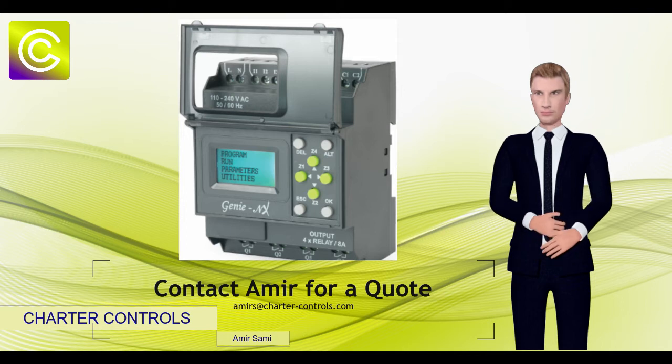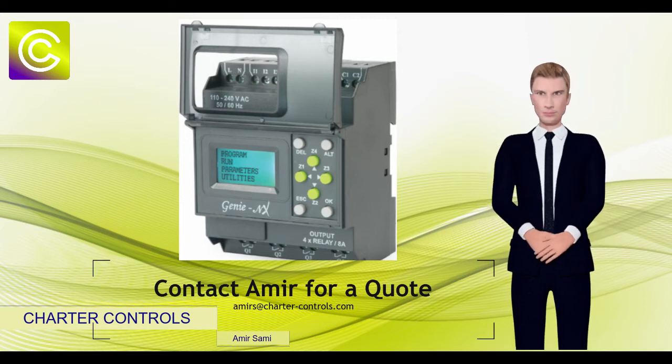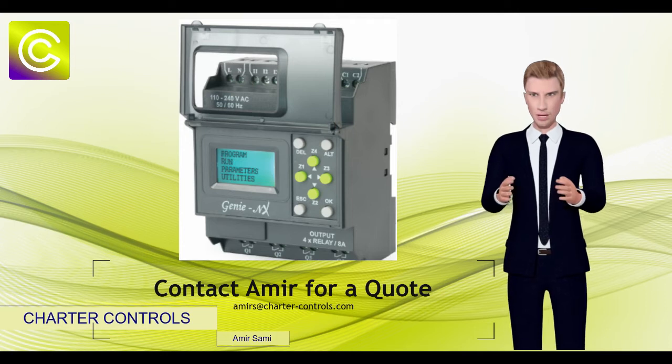or should the user prefer programming with a PC, then that is also possible. The memory card feature allows the program to be copied and transferred for multi-drop purposes without the need for a PC.